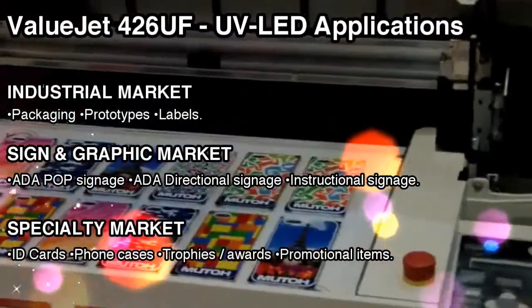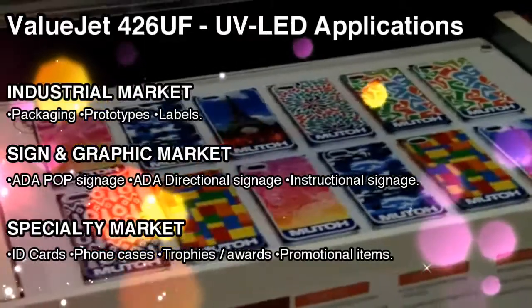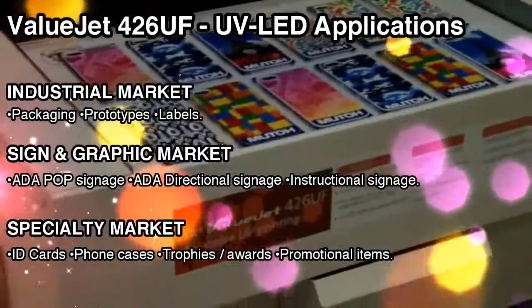The ValueJet 426UV printer from MUTO handles a variety of applications including the industrial market, sign and graphic market, and specialty market.